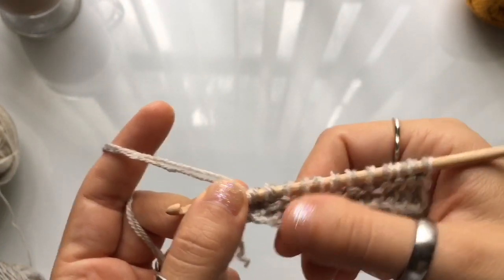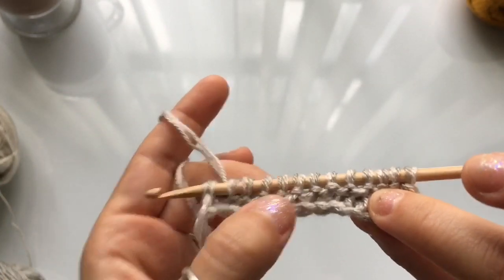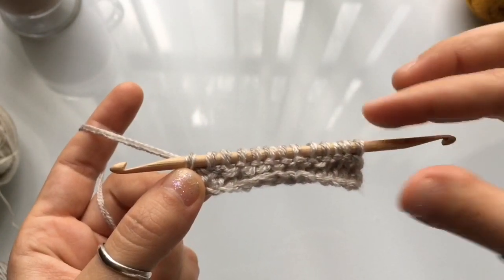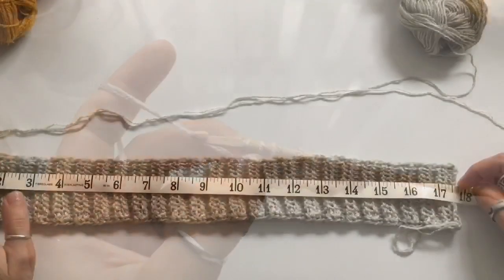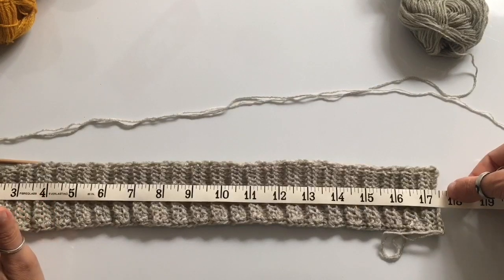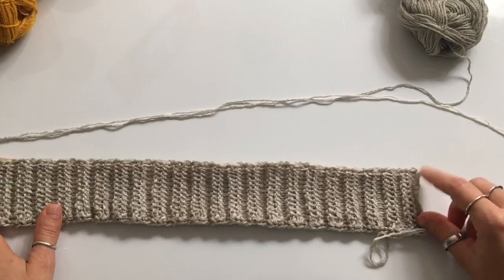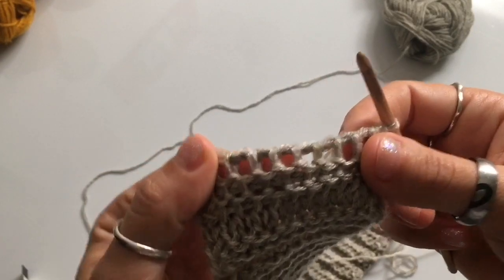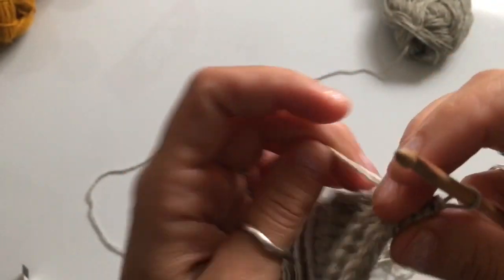Once you have cast on all your stitches, work a regular return pass. After completing that return pass, work one more row of purl stitch, follow that with two rows of knit, two rows of purl, and so forth until you complete a total of 104 rows. Once you've completed all 104 rows, you'll have a brim that measures approximately 17 and a half inches or around 44.5 centimeters. Remember to include your foundation row as part of the stitch count. This closing row will be row 105.